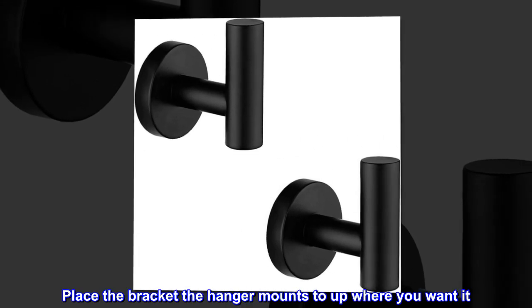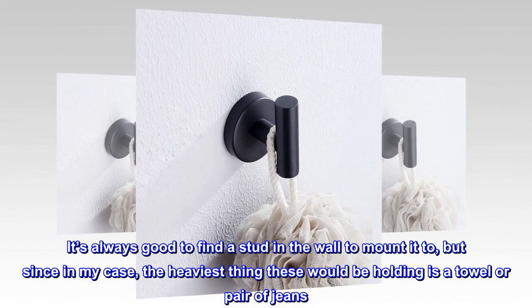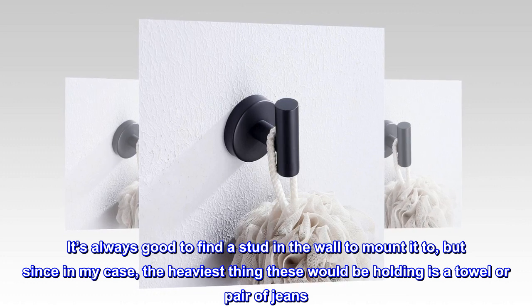Place the bracket — the hanger mounts to it — up where you want it. It's always good to find a stud in the wall to mount it to, but in my case the heaviest thing these would be holding is a towel or pair of jeans.